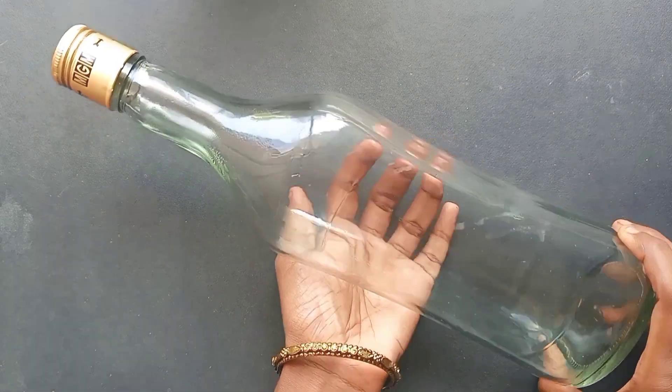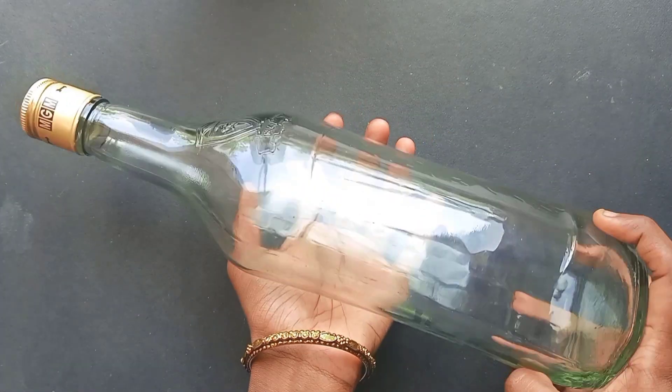And today we are doing an antique bottle. This is a beautiful bottle. You can see the new bottle and a lot of glass.